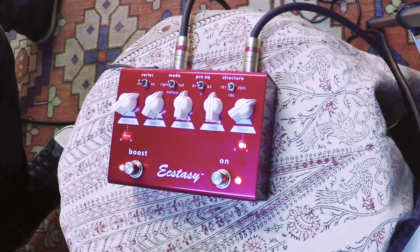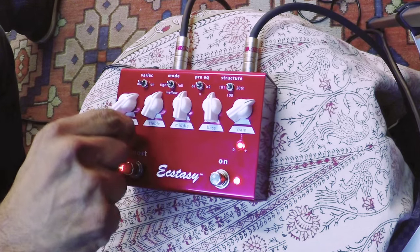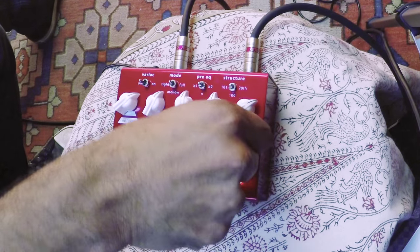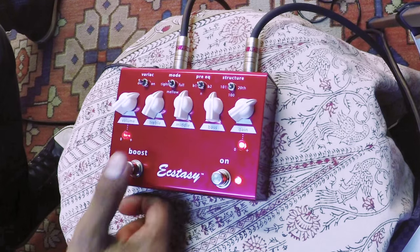They also light up, so when the boost is kicked in, you can add the desired amount of boost — I have it at 12 o'clock. And you can also add a desired extra amount of gain on top of the gain knob that is already in function.